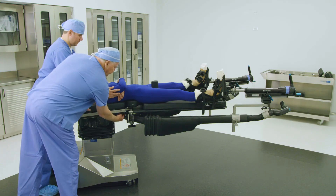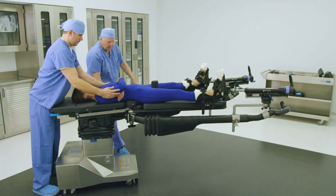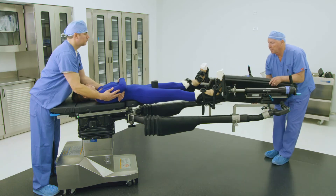Unlock the two knobs under the left and right side of the patient transfer board's prongs, found right above the abductor spar rosettes as shown. Remove the patient transfer board and return it to storage.